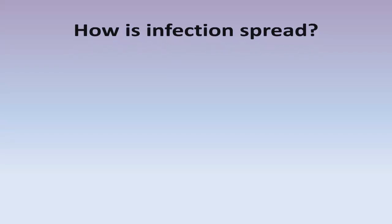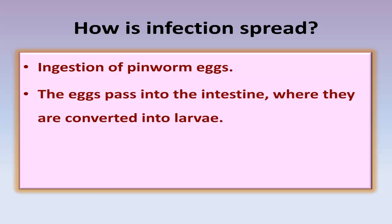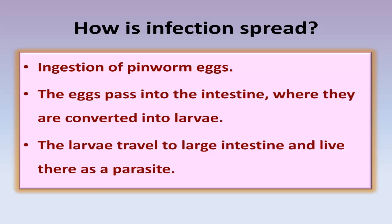How is infection spread? By the ingestion of pinworm eggs. The eggs pass into the intestines where they are converted into larvae. The larvae travel to the large intestine and live there as a parasite.